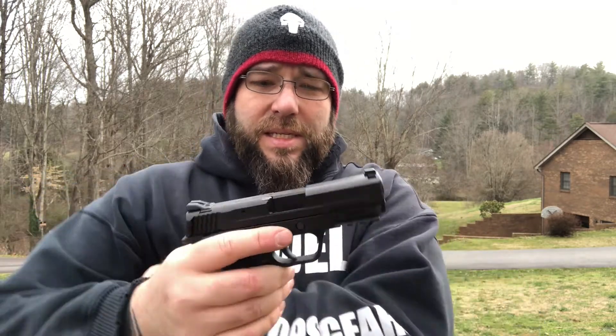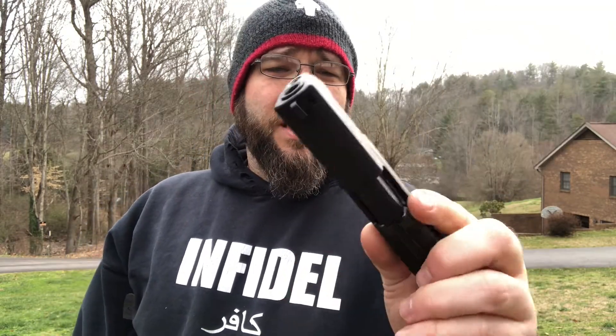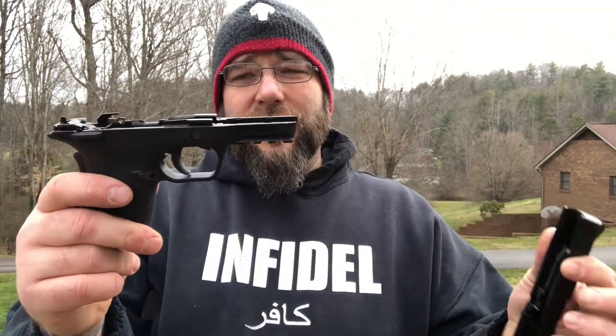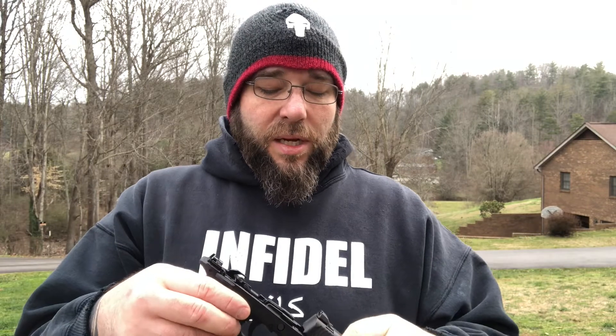Guys, I'm not making this up — this looks just like an M&P compact slide, but it's just been milled to be put on the Shield 9 EZ. When I get back to the shop I'll weigh it and see how much it weighs. But it is exponentially heavier than the frame, and there comes a point where it's too top heavy.